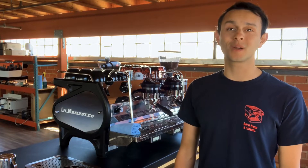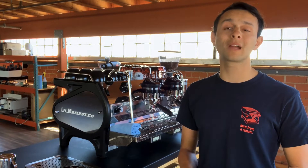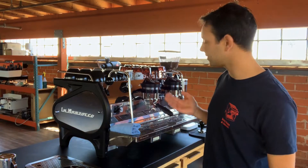Hey everyone, Josh here from La Marzocco. This video is going to talk about programming auto volumetrics in your La Marzocco machine.